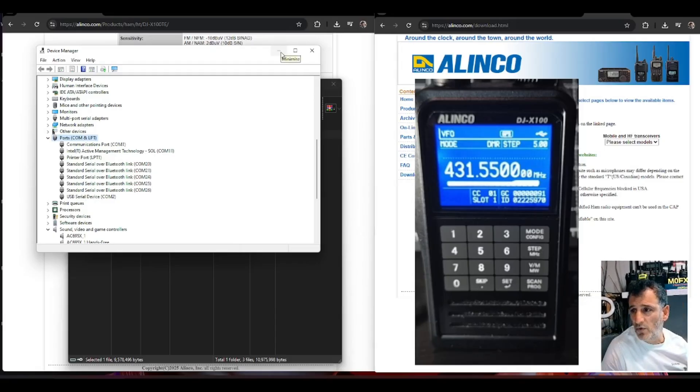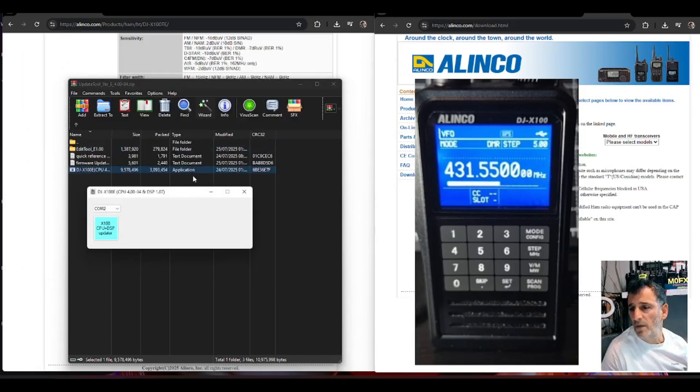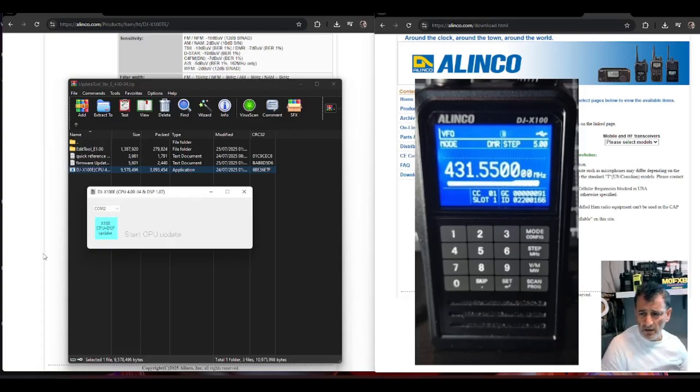I find if I don't plug it into the blue USB port I get an error, so use the blue one. Anyway, we've got it — we've selected everything — so let's just click Update.